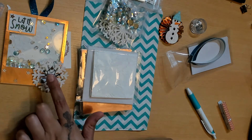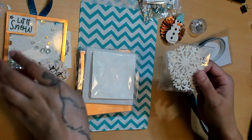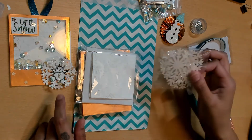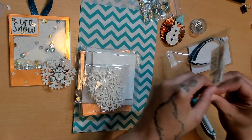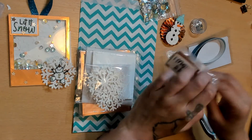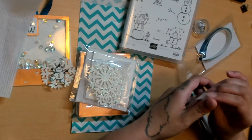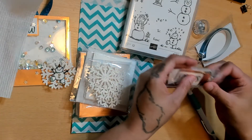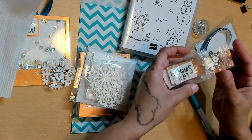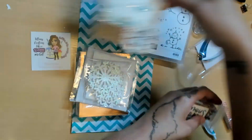We have our snowflakes and our snowmen. For the snowflakes, I just used a snowflake punch, punched out two snowflakes, and layered them with a pop dot — I already put them together for my partner. The snowman is from a Stampin' Up stamp set. I just cut him out, put glitter gel on him, colored his little buttons in gold, and colored his little nose.